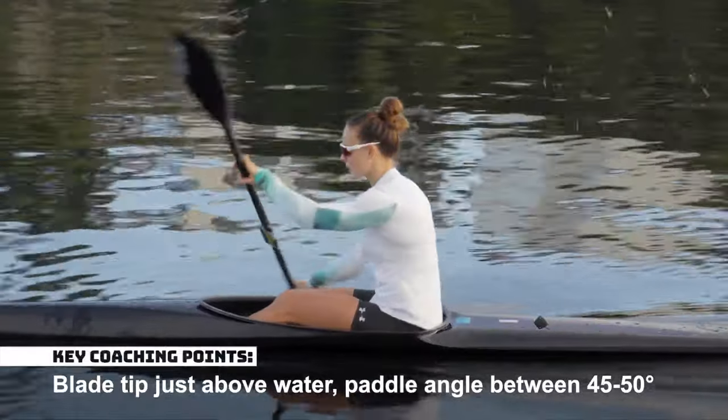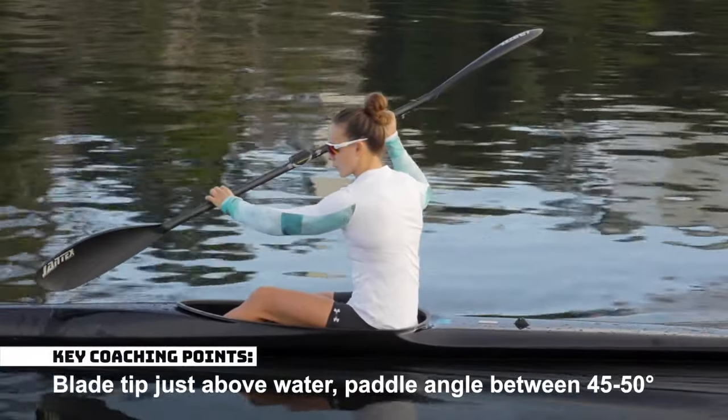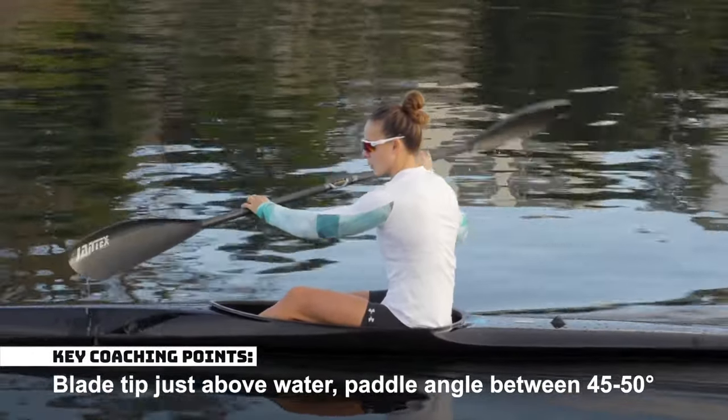The tip of the front blade should be just above the water, with the paddle angle between 45 and 50 degrees.